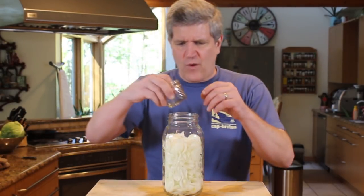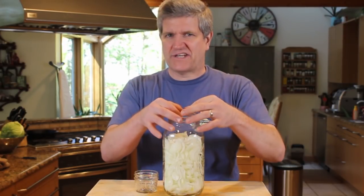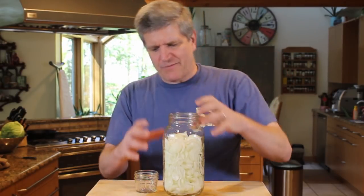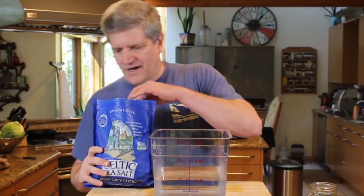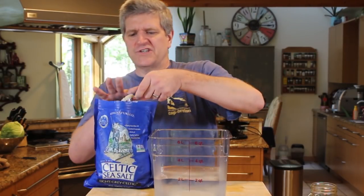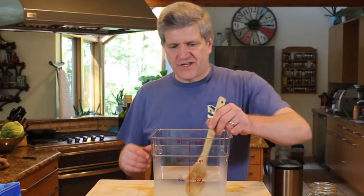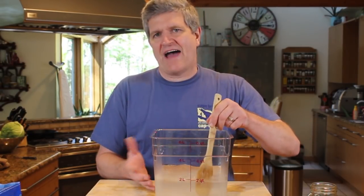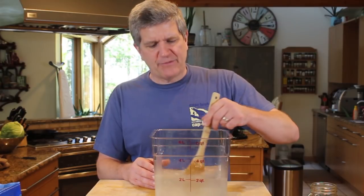From here you want some kind of a weight. This is just a little jelly jar you can put down in there. You've seen me use pickle pebbles, or even just a plastic bag you can fill with water and shove down in there — just something to keep the vegetables below the brine. Now the brine — let's take a look at the brine. My brine recipe always stays the same: two quarts of warm water and three tablespoons of sea salt. Give that a little stir. This is probably too much — you can halve this recipe for a smaller jar, so that would be one quart of water to a tablespoon and a half of sea salt.